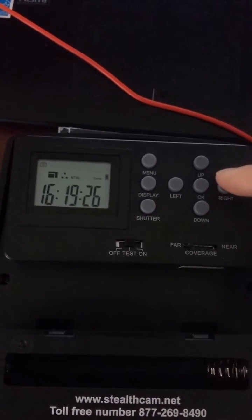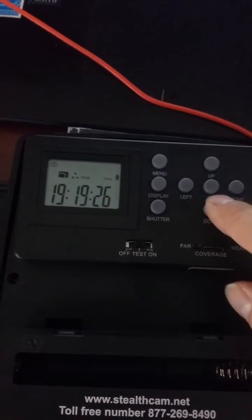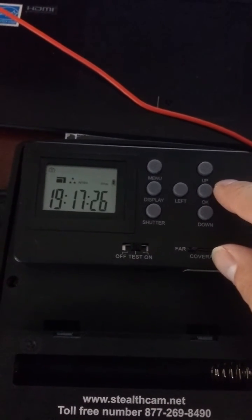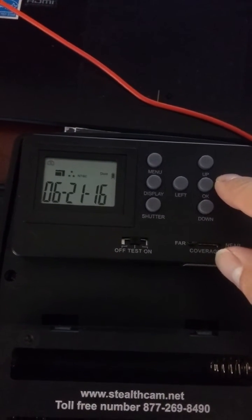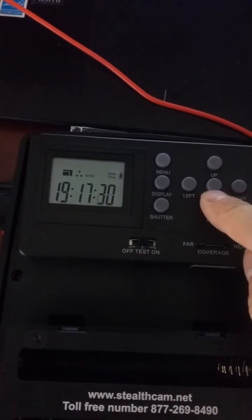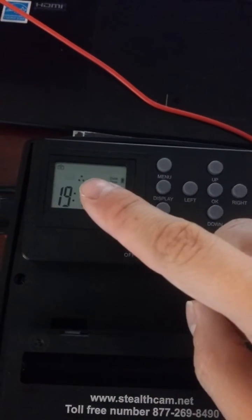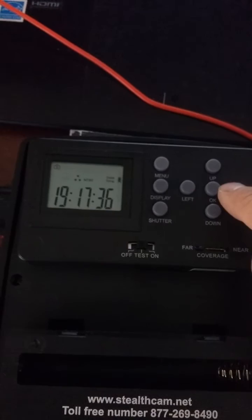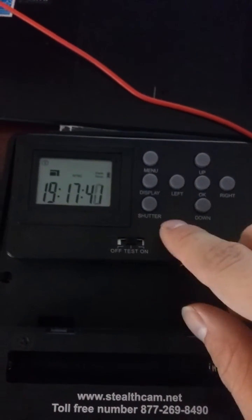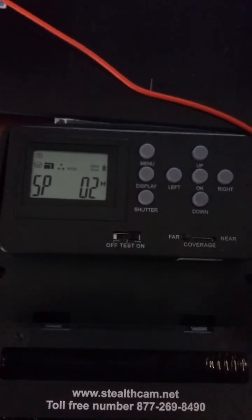Press right after the year to set the time — this is on a 24-hour military scheme. Once you have everything set, press enter again. Go to menu, then down and down — this allows you to change your resolution and quality of your photos. Once you are satisfied with what you have, press menu and switch it over to on.